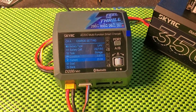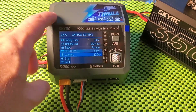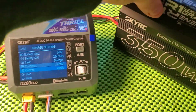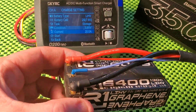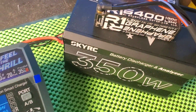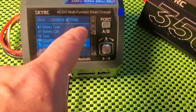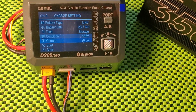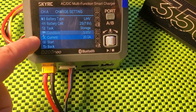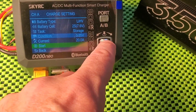Welcome back. Now we're going to take a look at the storage issue that the D200neo has. Here's a battery — an R1 6400 LIHV. I've got it on my discharge unit over there, just keeping it off the table. I'm going to set it to a LIHV storage mode, stopping at 3.85 volts using 20 amps of current, and we'll start that.